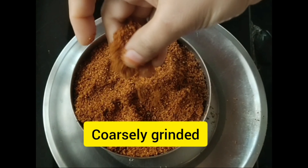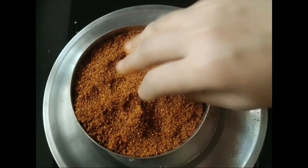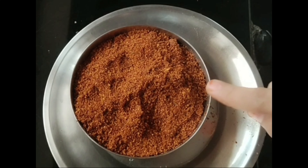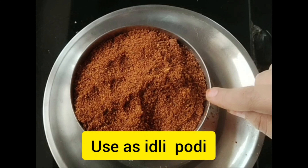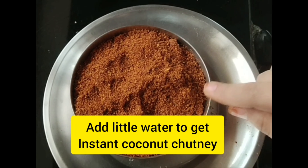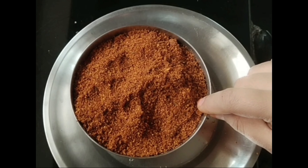Friends, you can see that this is very fantastic. If you are doing this for the first time, you can follow the procedure correctly. If you are using a little bit, you can use instant chutney.